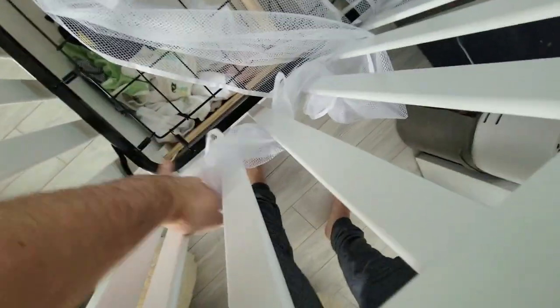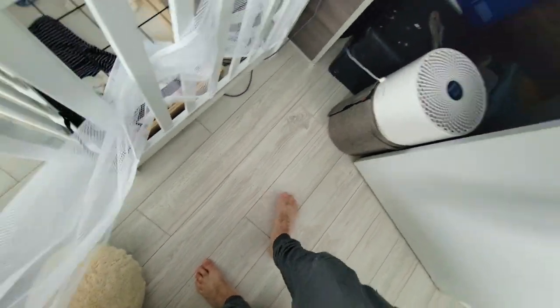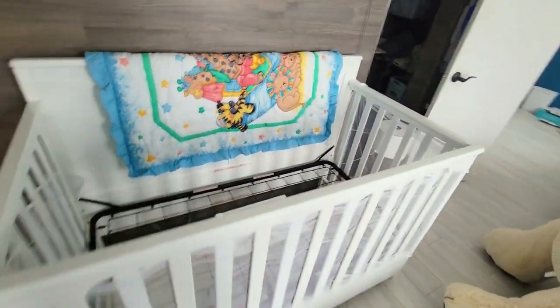Go in and then out, and then continue doing this throughout the whole crib. There's no way that anybody can put their feet or hands through that — that is the proper way of installing the mesh.